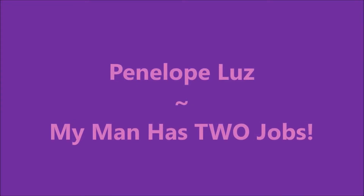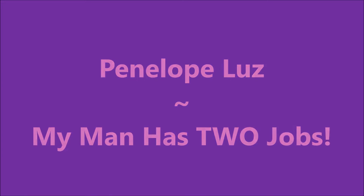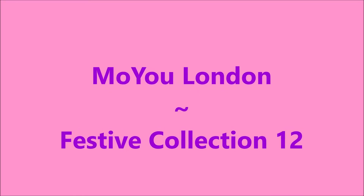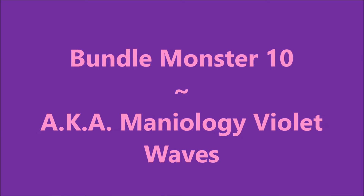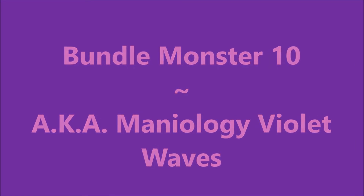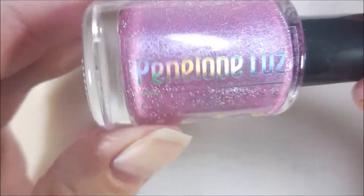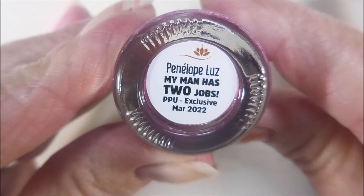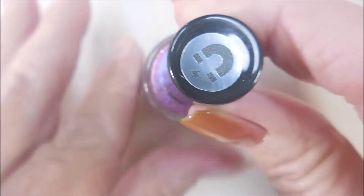Hello my friend and welcome to my channel. Today I've got Penelope Luz. I'll be using Moyu London Festive Collection number 12 and Bundle Monster 10, also known as Mannyology Violet Waves. I've started off with Baby Girl Lacquers Glitter Be Gone, and here is Penelope Luz My Man Has Two Jobs from Polish Pickup March 2022 — it's a magnetic.